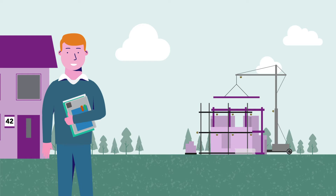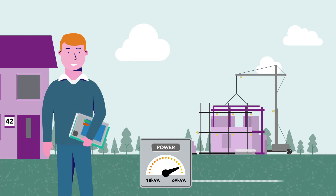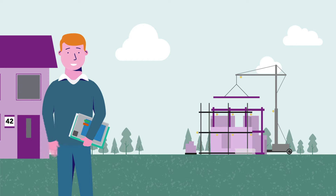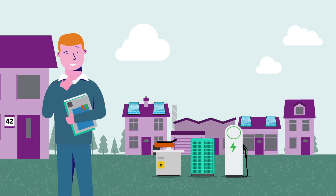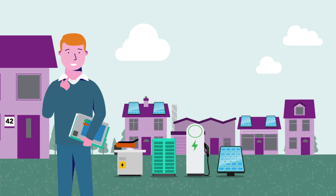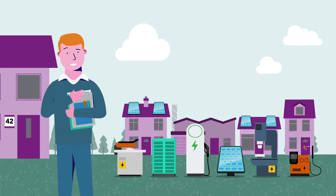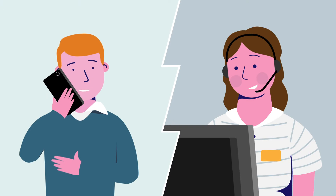We'll also need to know what you want to connect — a domestic dwelling 230 volt single phase, or a typical commercial unit 400 volt three phase — and what you need to power, including motors, electric heating, electric vehicle charging, or generation such as rooftop solar panels, and details of any electrical equipment which could cause a disturbance on the electricity system, like large motors or welders. Not sure? Please get in touch and we'll be pleased to help.